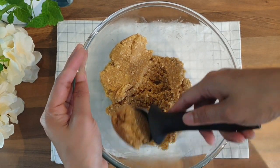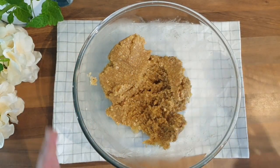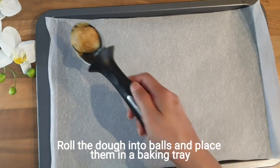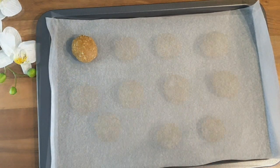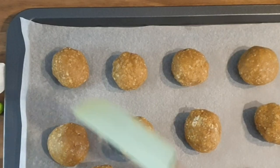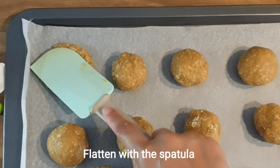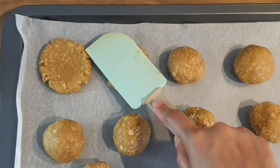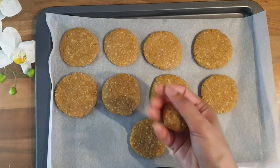We are going to scoop out about one and a half tablespoon of cookie dough and place it on the baking sheet. You can flatten the dough with the spatula like so, or alternatively press it in between your palms.